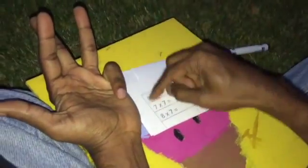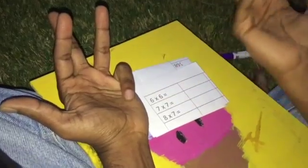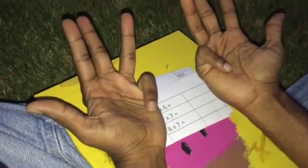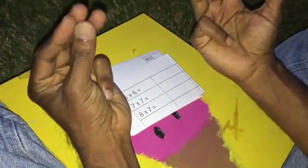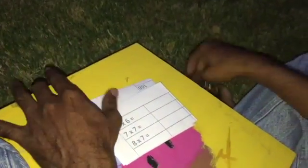Let's take a quick example: 6 times 6. I'm going to take 6 on this hand and 6 on this hand — fold this finger, fold this finger. I have 10 and 20, so 20 folded, and 4 unfolded fingers on each hand. 4 times 4 is 16, plus 20, that is 36.